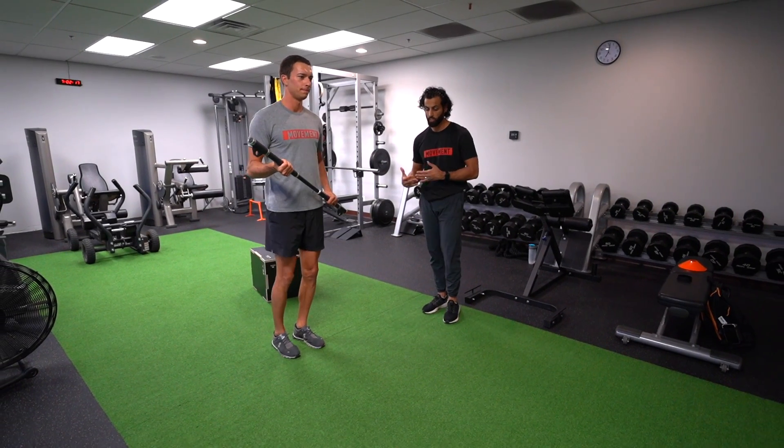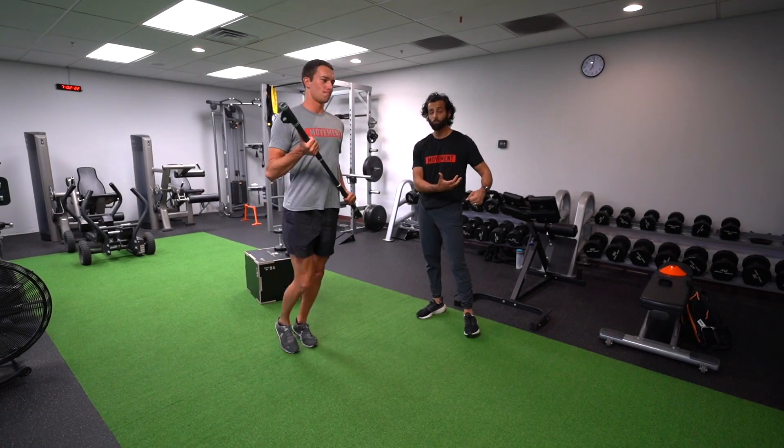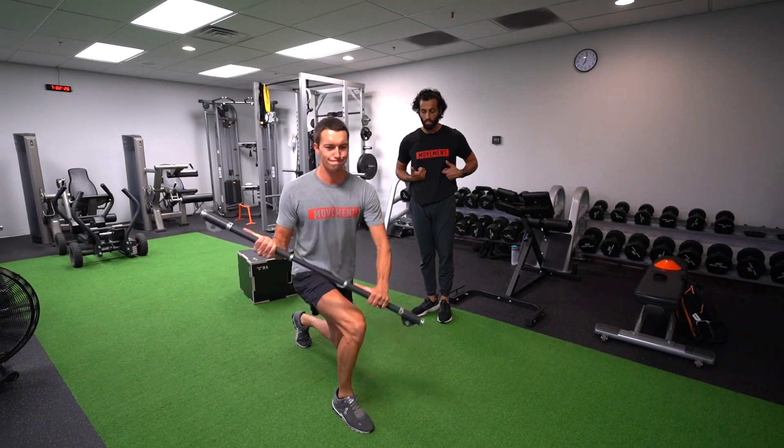What we're going to be doing here is working on deceleration. He's going to basically drop forward onto one leg and pop back up. As he brings the bat across his body on the deceleration, he's going to bring it back to a starting position as he pops back up.